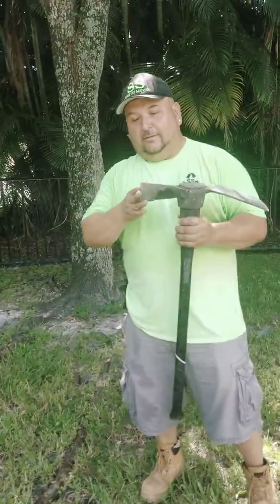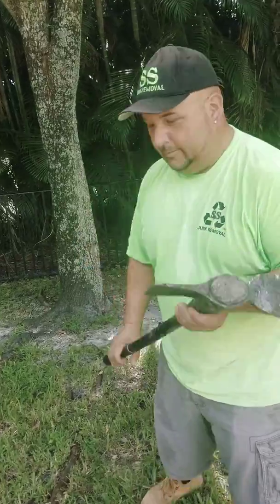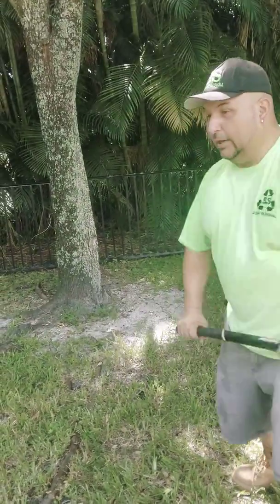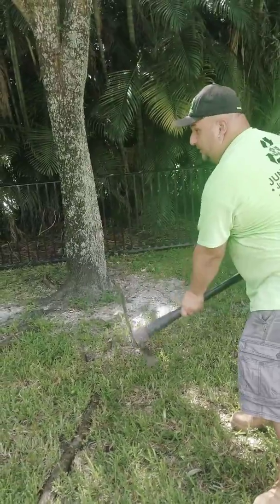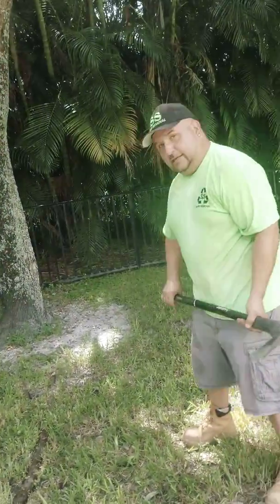So now, always make sure it's short. And when you hit it, you're gonna swing it this way — like this — because sometimes it will come back and hit you. Ready guys? Check it out.